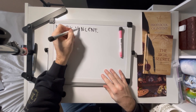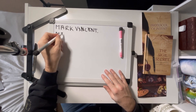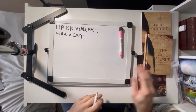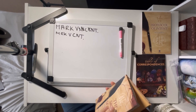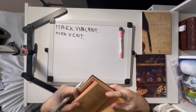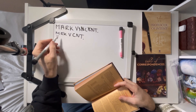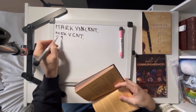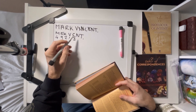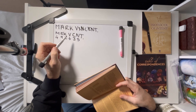So we take out all the vowels and the duplicates, and we end up with M, R, K, V, C, N, T. Using the Pythagorean table on page 89: M is number 4, R is number 9, K is number 2, V is number 4, C is number 3, N is number 5, and T is number 2.